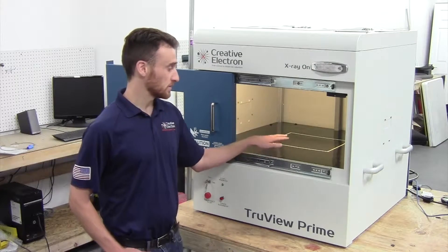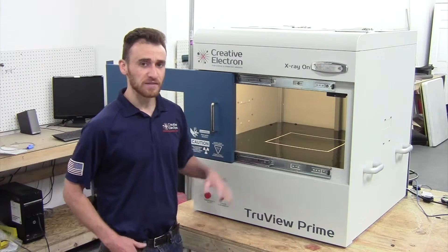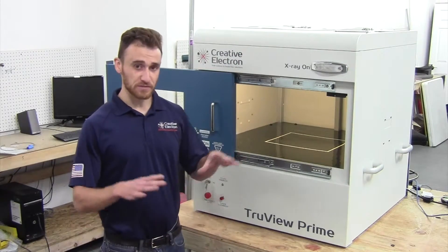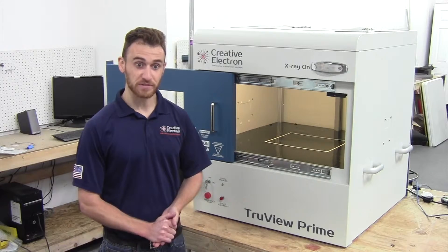In the Prime S, we have the camera located on the bottom, right below the stage. This gives us a maximum field of view. The source is also located on the top, which gives us a nice large area of X-ray image we can see.